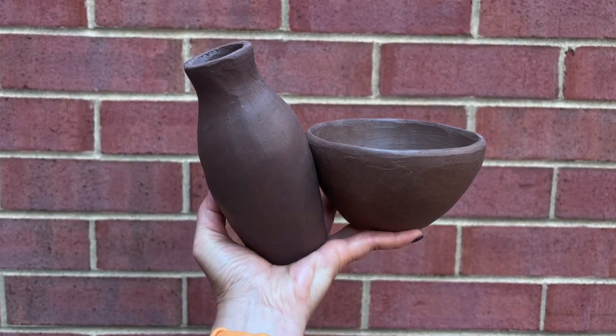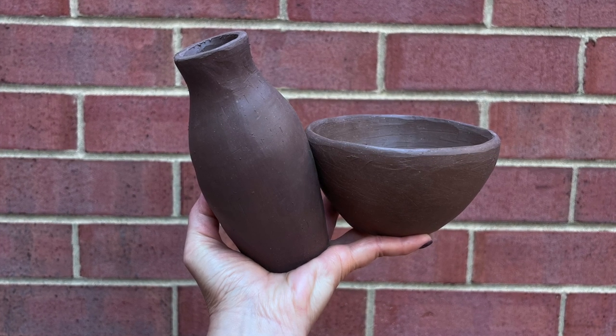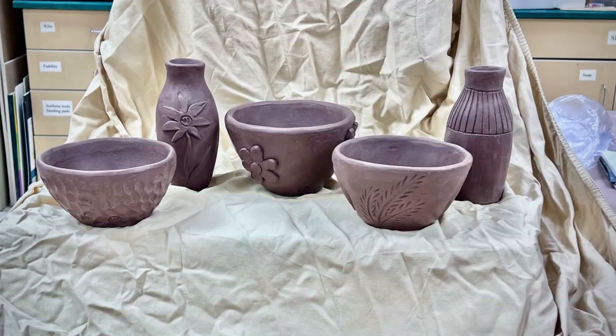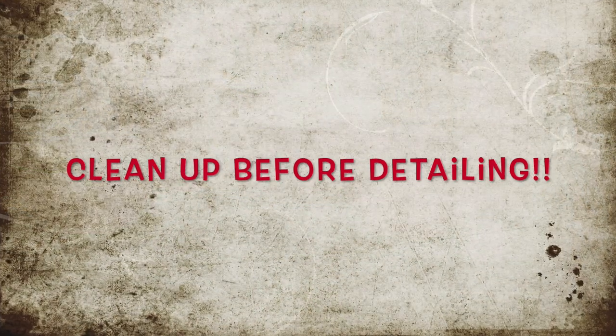This video is going to show different ways to do applique for surface design for the pinch and coil vases and bowls that we did in Ceramics 1. I'm going to show applique, carving, slip trailing, and texturing.